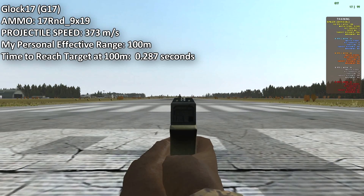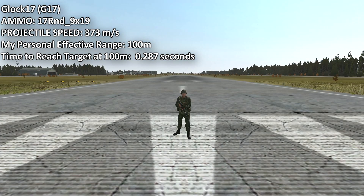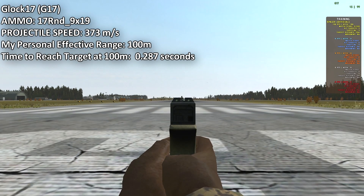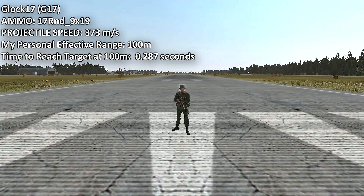Soldiers are set for 15 meters, so we'll test that statement without zooming in. Distinguished from a 1911 — this is a 9mm Glock — very accurate, just like the revolver.